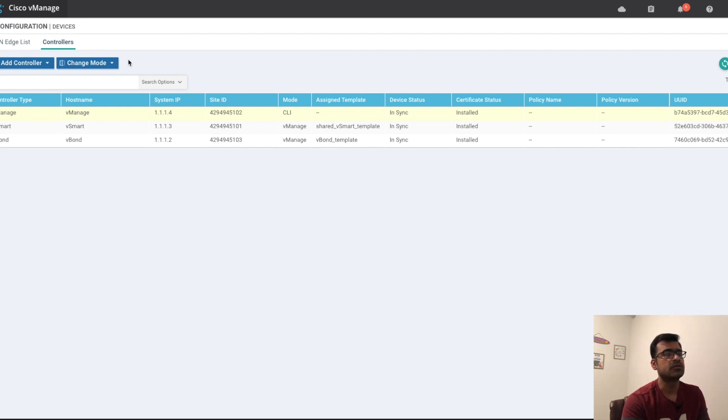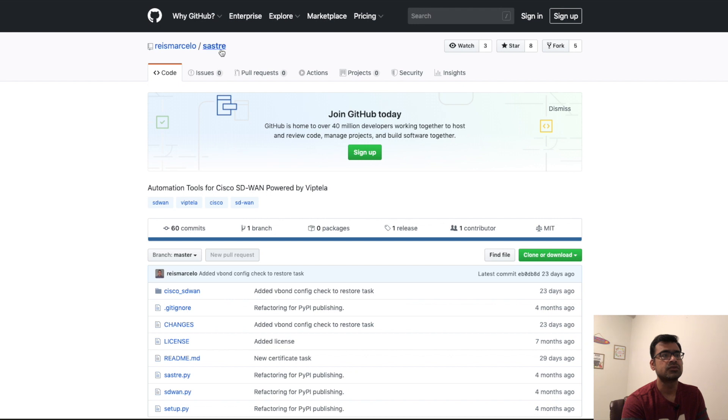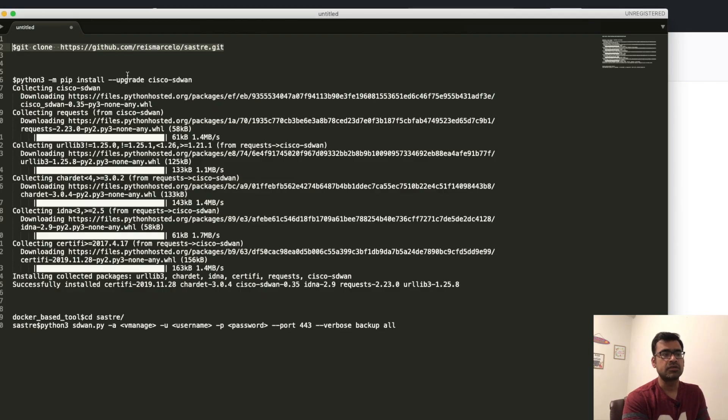I'm going to show you one more hack to back up the configuration — a very nice git repo. There is a Sastre git repo with very nice SD-WAN tools available. It's a Python-based script to back up your controllers. You can clone it to your local desktop and take a backup of your controllers. First, git clone the repo, then install the dependencies with: pip3 install --upgrade cisco-sdwan.